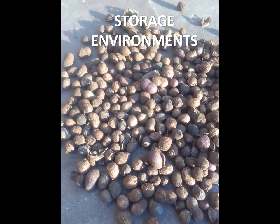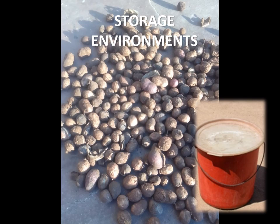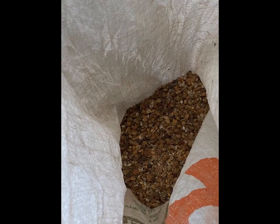Bambara groundnut is usually stored in shells, as the seed is extremely susceptible to weevil damage after shelling. If shelled, seeds are stored with sand or treated with wood ash to prevent insect damage. Seeds should be stored in a clean airtight container such as a plastic bucket or a glass jar that is tightly sealed. This will help to avoid damage by insects like weevils and also fungal infestation. Seeds should be inspected regularly and infested or rotting seed should be removed on a regular basis.